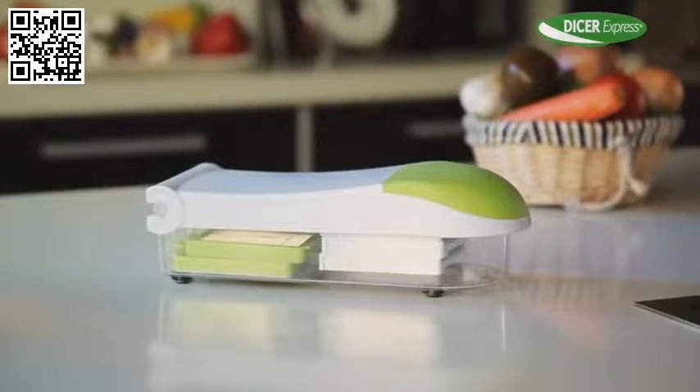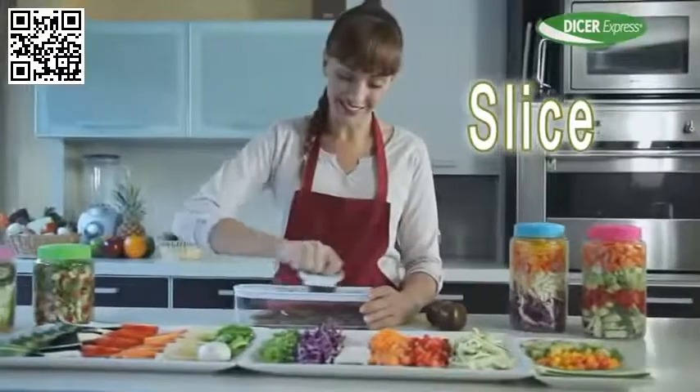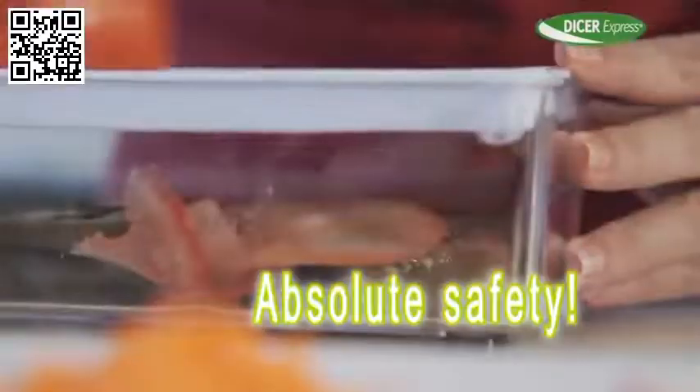Introducing the Dicer Express — the amazing kitchen innovation that lets you chop, grate, dice and slice in a matter of seconds with complete ease and absolute safety.